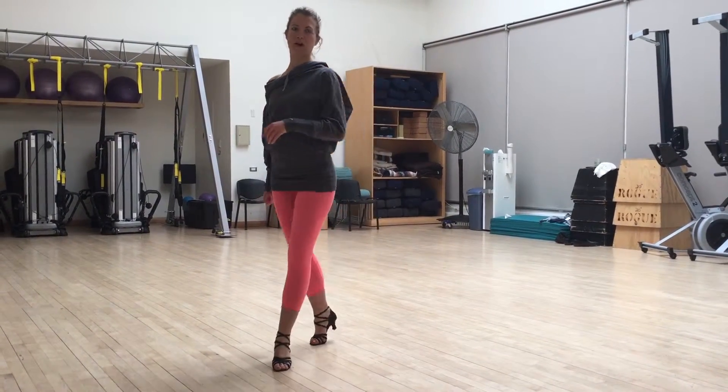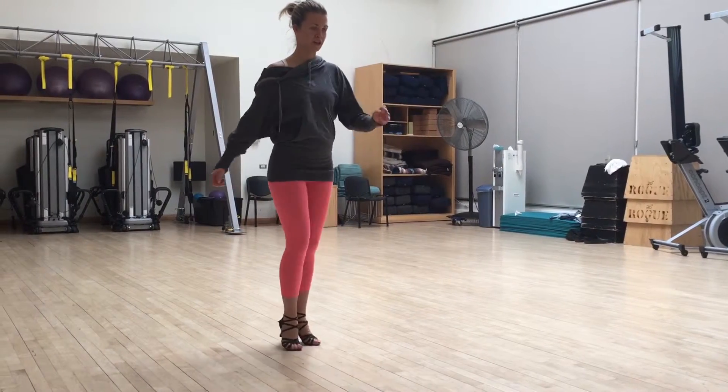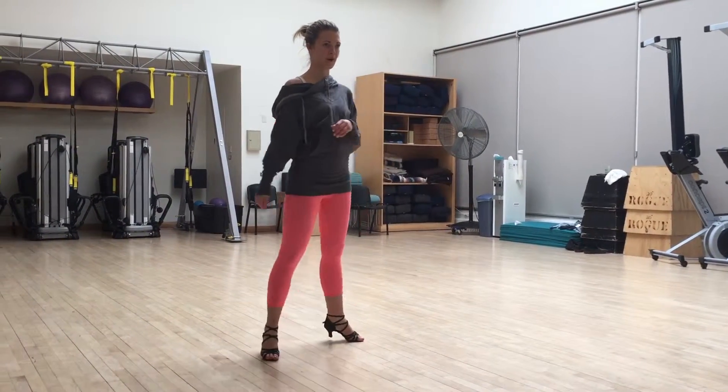Step, cross, cha-cha-cha. March, march, and open box.